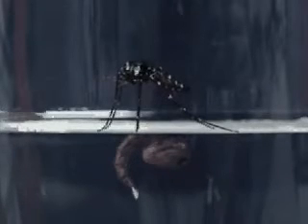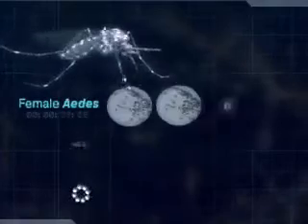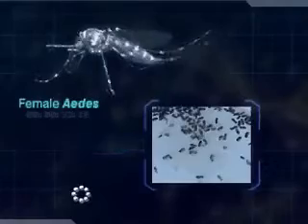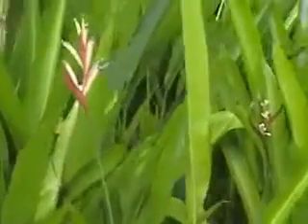An adult mosquito can live for about two to three weeks. Only the female Aedes mosquito will bite to extract blood in order to support the production of eggs. If the blood meal is insufficient, she will keep biting until she has enough blood. On average, she produces three to four batches of eggs in her lifetime and about 70 to 80 eggs per batch. Male mosquitoes feed on plant juices and do not bite, as they do not need to suck blood.